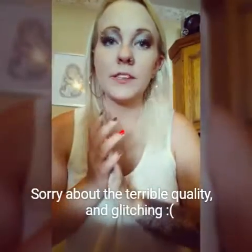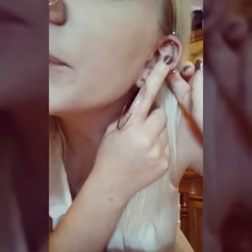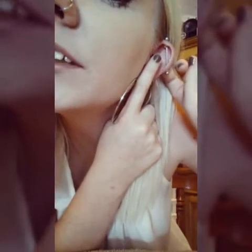Today I'm going to be changing my industrial for the first time. I do have a keloid on the top — you can see it — it is the first one I've ever had with any type of piercing. What that is is basically scar tissue that's built up there. It doesn't really hurt, it's kind of just annoying.